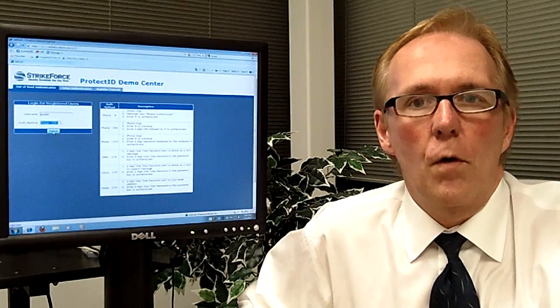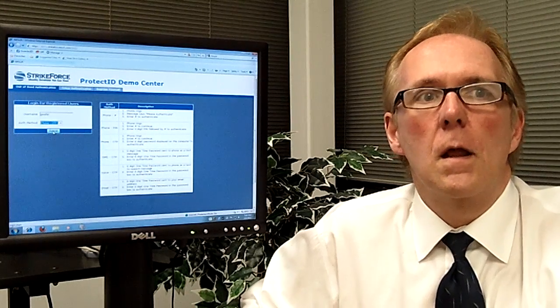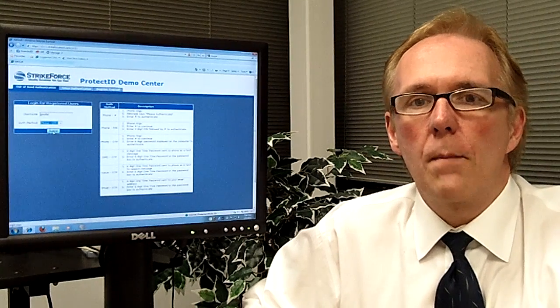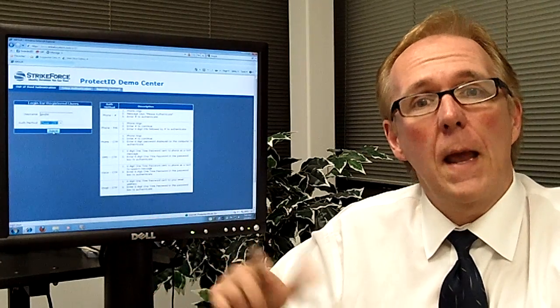Hi, this is George from Strikeforce. Let me show you our Protect ID out-of-band authentication system, where the one-time password will be delivered to my computer screen and then I'll type it in on my phone.